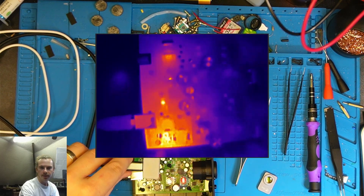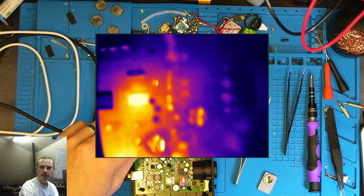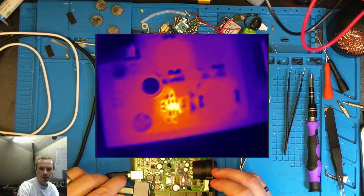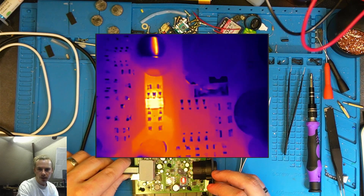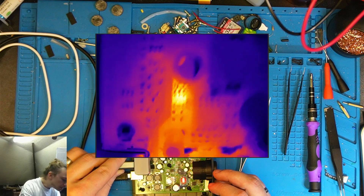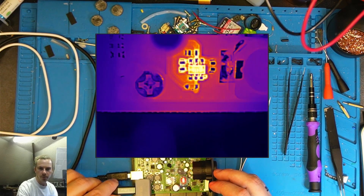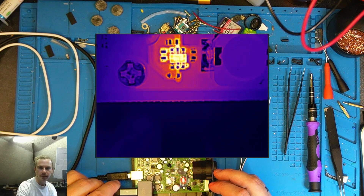Here we are with the thermal camera and we can immediately see one or two spots getting nice and warm. Looking around, it looks like there are three spots that are hot. So if we get the macro lens on, we can come in closer. Now this looks like it's probably the chip we're after. This one looks like potentially just a diode — I'm not entirely sure, we'll have a look at that one a bit closer. And then here's the big one that we saw pulsing before. So I'm going to put my money on this one here to begin with, and we'll bring the microscope around and take a closer look.